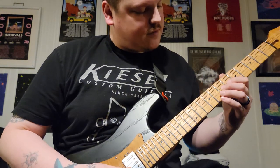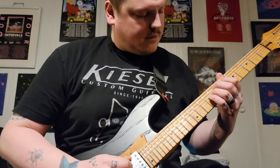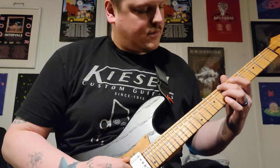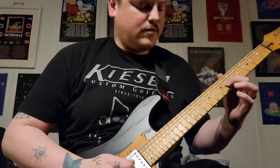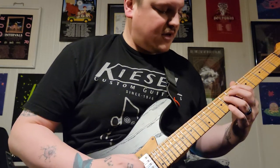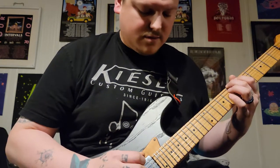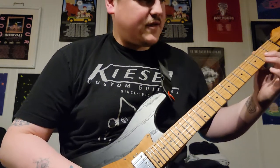Then you're going to go to another little hybrid section. It's seven, six, open B, eight on the D, and then open D with the seven on the low E, then back it down to the second fret of the E.